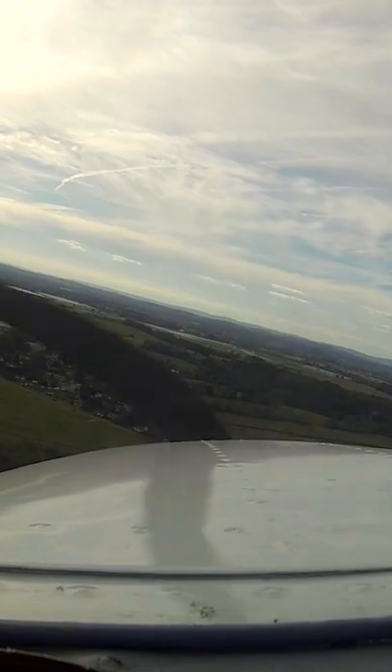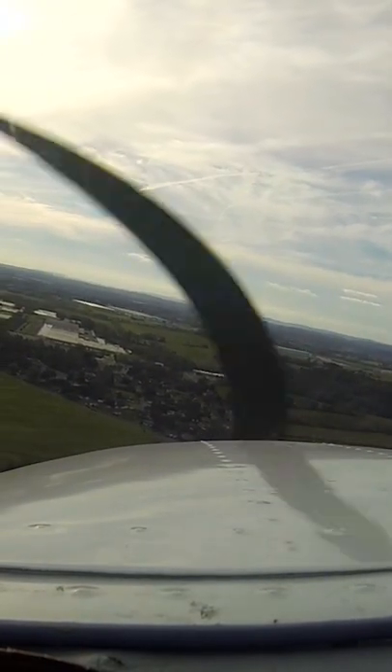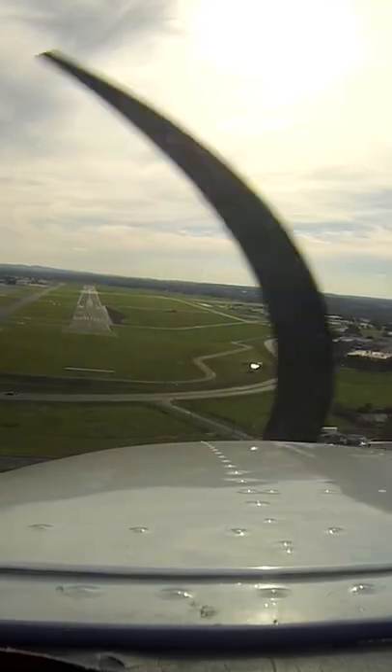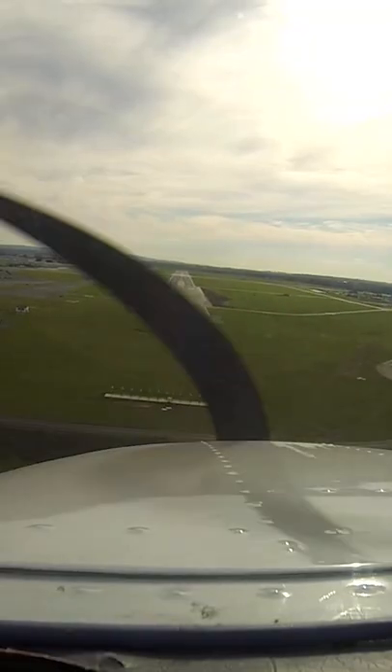Let's make our turn onto final. Good — you have good control of the airplane, I can feel you flying this thing. I'm trying to stay hands off as much as I can, I want you to fly it. Good. Now we're lined up real nice, airspeed looks real good. We'll put in our last notch of flaps.